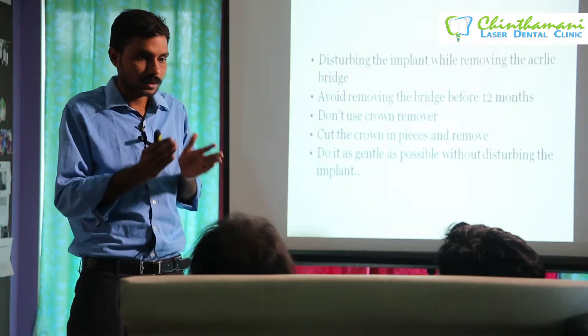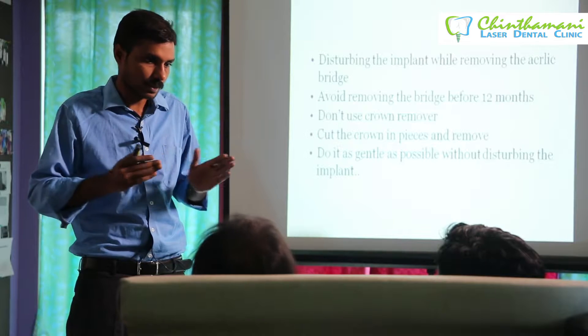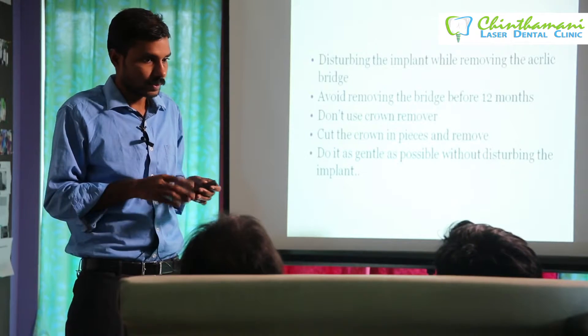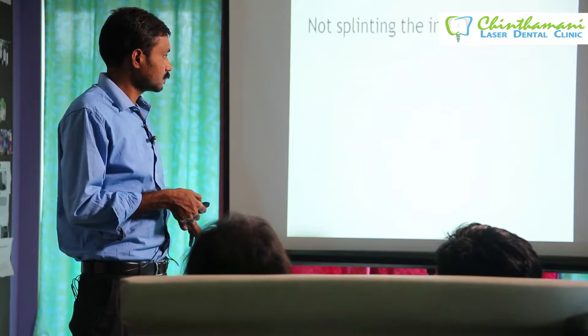Even if you are using metal acrylic, it is easy to remove provided you are using thin metal. If you use thick metal, it will be very difficult. Not splinting is also a problem.